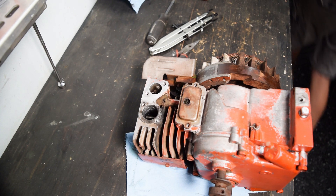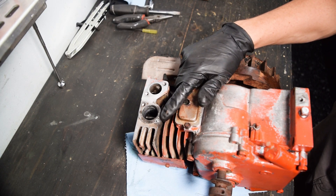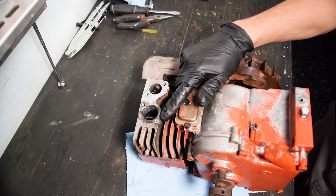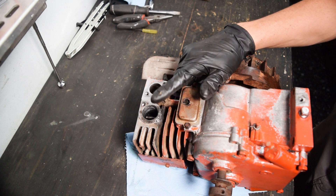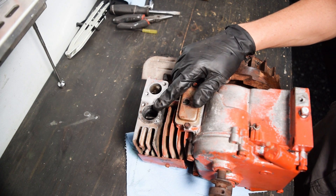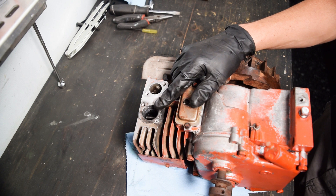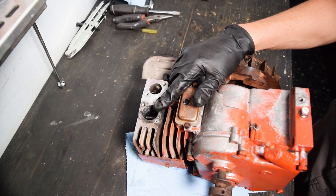I forgot to mention the exhaust stud here didn't come out - I just ended up breaking it more. I could drill and tap it, but we're doing this on a budget. So I'm just going to go ahead and use a thread-in style exhaust. This is three-quarter NPT, so that's what I bought and that's what we're going to run with.